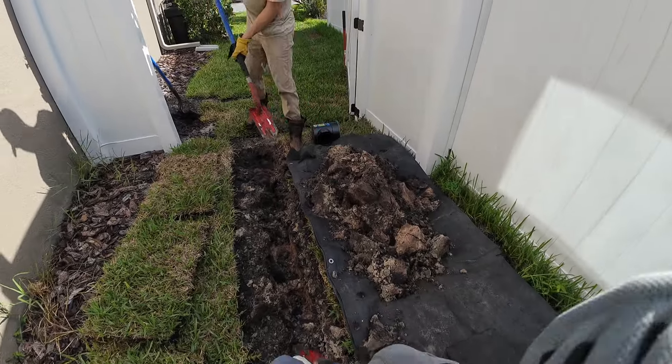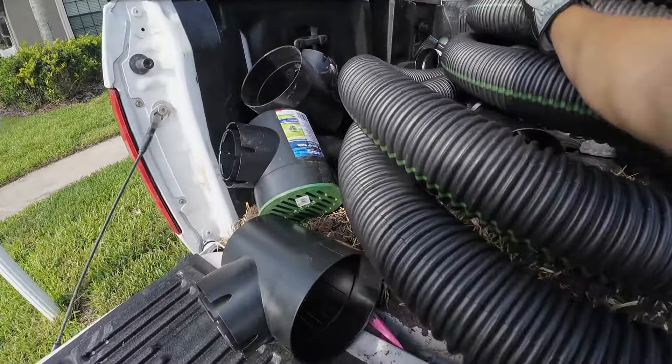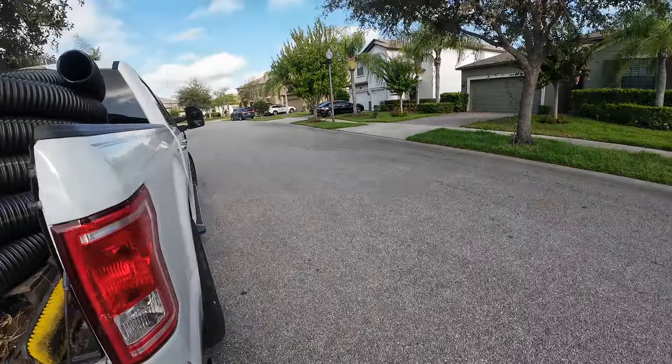I'm gonna cut to when we've already dug this. Joe's finishing with the first start of that trench — we like to do it in probably 10 to 20 foot sections.